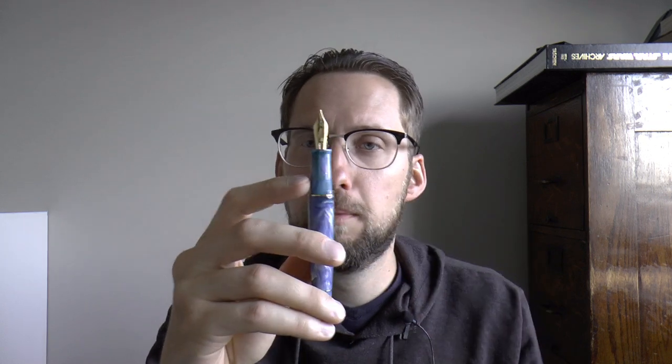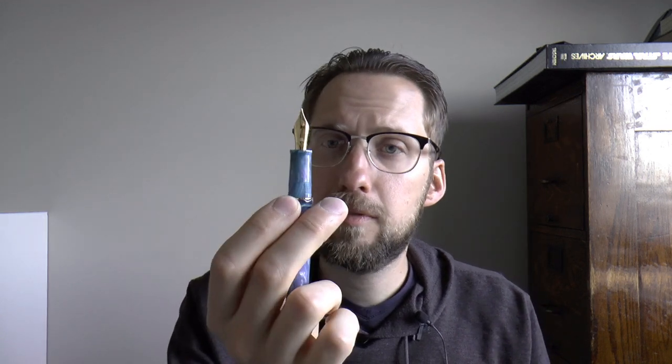One thing I noticed is that this pen appears to have a new section design for the Momento Zero Grande — I don't know for certain, but I recently received another exclusive Momento Zero Grande from a different company with the same section. It's no longer the older style section; it now has a more traditional shape that tapers down and flares out slightly. I find it quite comfortable. It was always a complaint from some people about the original Leonardo sections, so it's nice to see this change. That said, it is quite large, so if you have smaller hands it could become cumbersome in longer writing sessions — worth trying before buying.